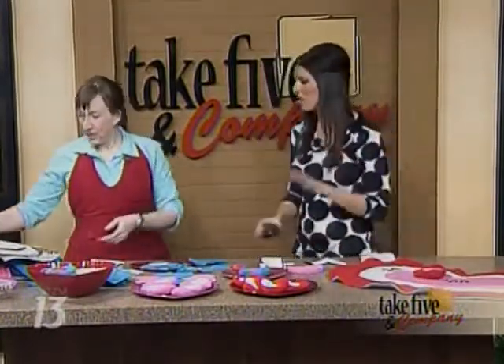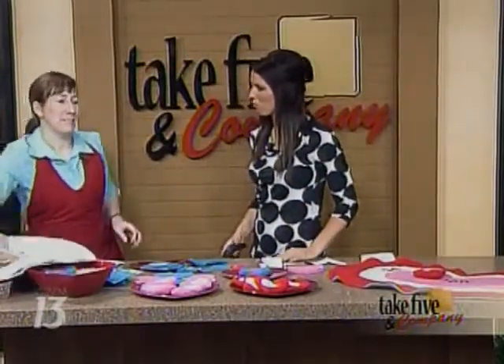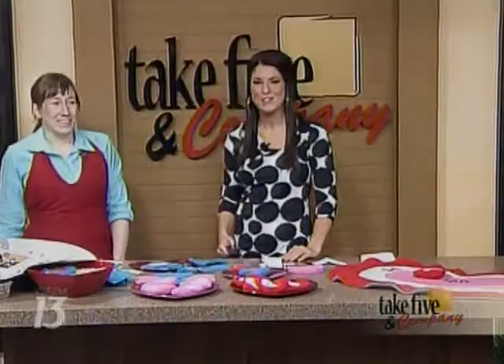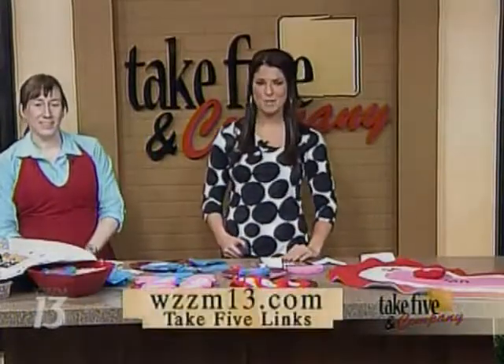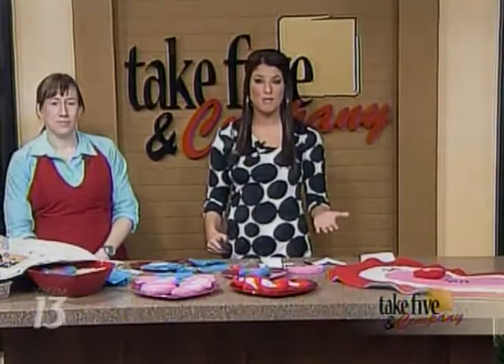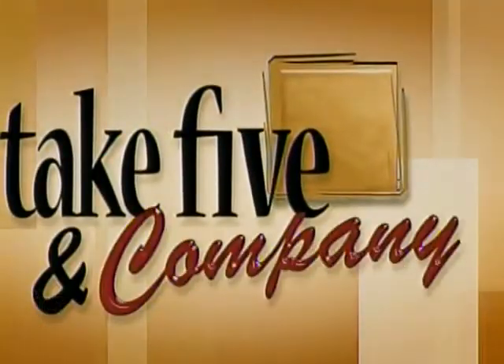My column this week is about Amy Williams — she goes by Squirrel Mama online — and she makes some really cool plush toys and pin cushions, so check it out in Sunday's Home and Garden. You can find more information on our website at WZZM13.com, just click on the Take Five links. Still ahead, we'll show you what's hot for couples, kids, and everyone in between — so stick around.